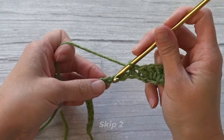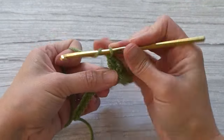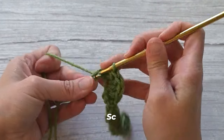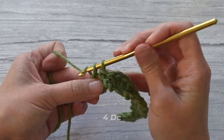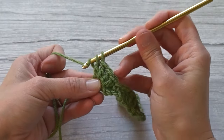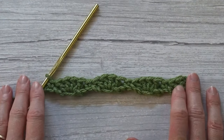Continue the row one repeat: skip two, single crochet, skip two, four double crochets — one, two, three, four — skip two, single crochet, skip two, four double crochets — one, two, three — then skip two, single crochet, skip two, four double crochets, and finally single crochet in that very last chain to close row one.